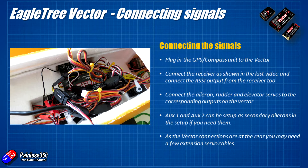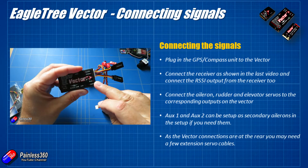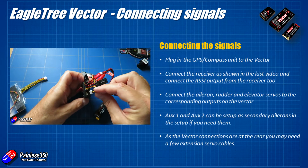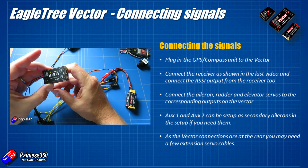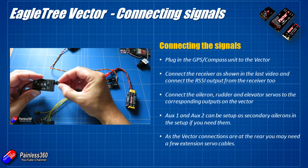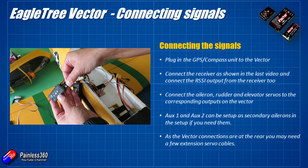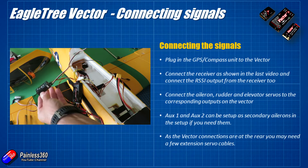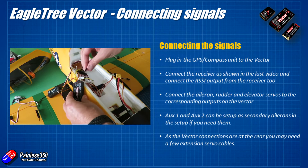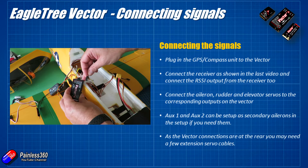Next we need to start connecting the signals up. Plug the external GPS compass unit into the labelled plug on the Vector — it's all clearly labelled and easy to follow. Connect the receiver just as we did in the last video. I've also connected the RSSI output from the X8R receiver into the RSSI connection on the Eagle Tree Vector, which should let me monitor signal strength in the on-screen display while flying.